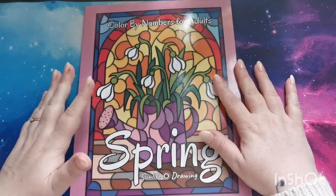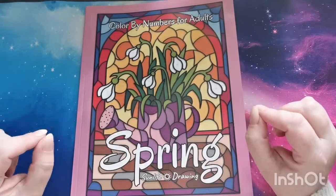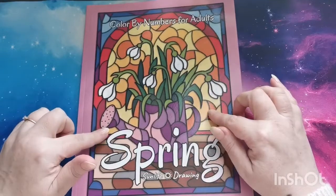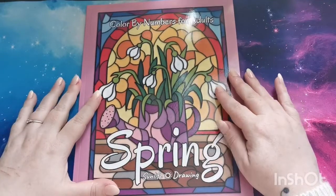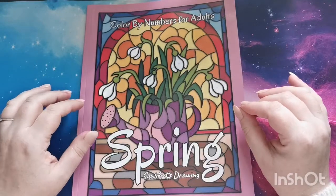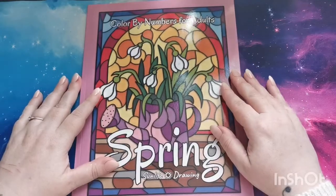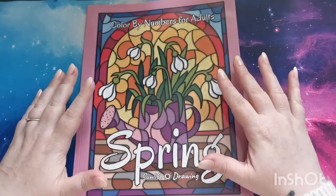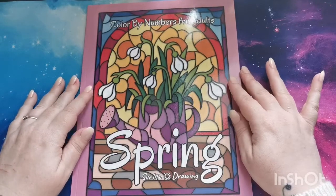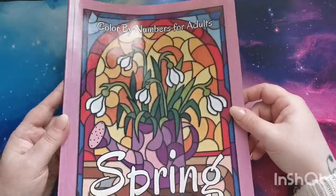Now for those of you with an eye for spotting books that look familiar, this was originally by Kira Sher Schneever and it was in her gorgeous color-by-color format. Kira has teamed up with Sun Life Drawing and they have put this book into a color-by-number version, so I hope you guys are excited to see how this looks.